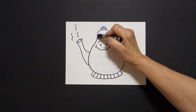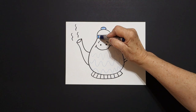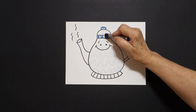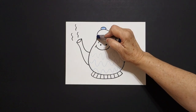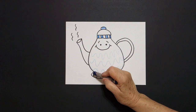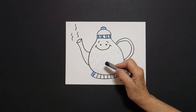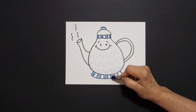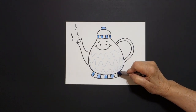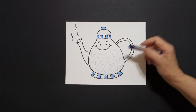I come down to the next space and I color this blue, skip, blue, skip, blue, skip, blue. We'll all end up with a different amount because we all draw differently.